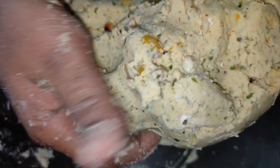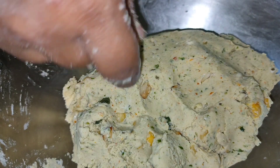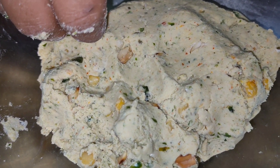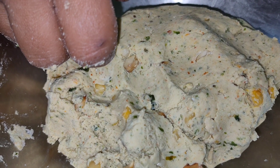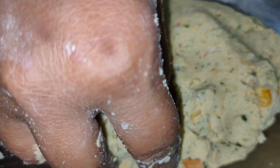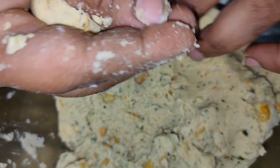I am going to cook this one for a long time. I will add some to the bottom of the pan. I will add some small balls to the pan.